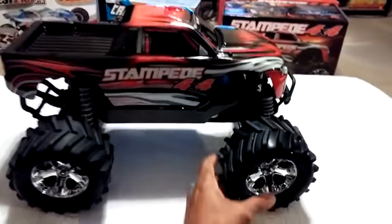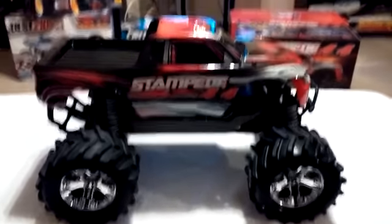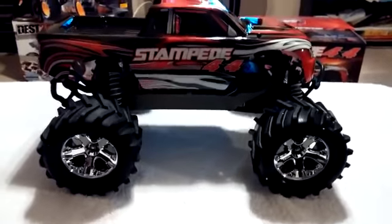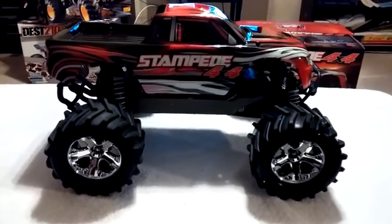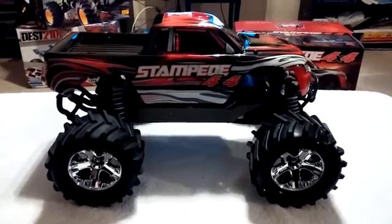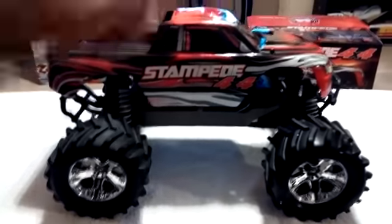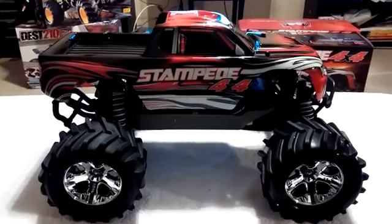Just by knowing Stampedes — I've had so many of them — this does sit a little bit higher than a normal Stampede. It looks like it may be about a half an inch higher. It does look taller than a regular Stampede 4x4 VXL.